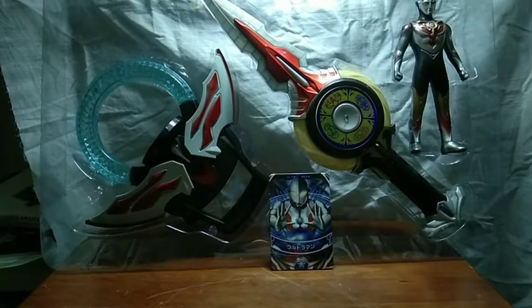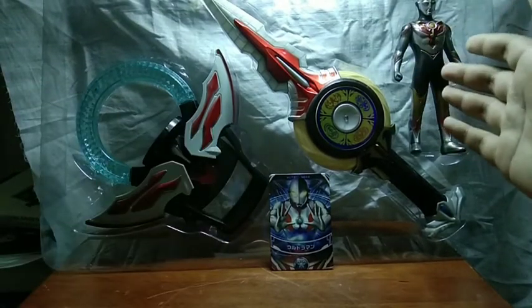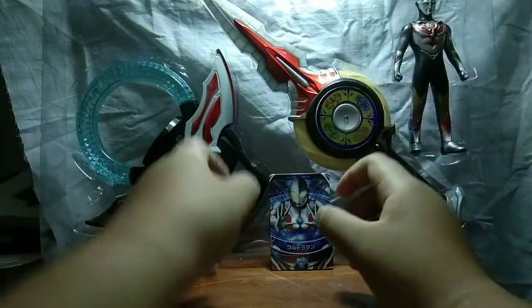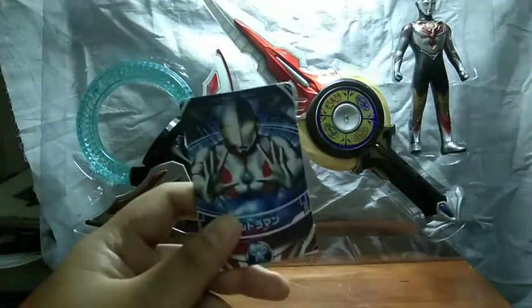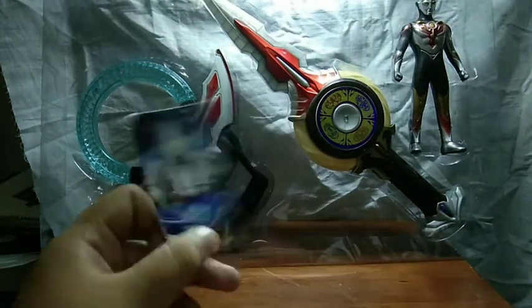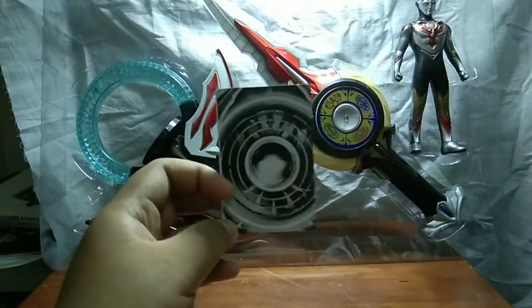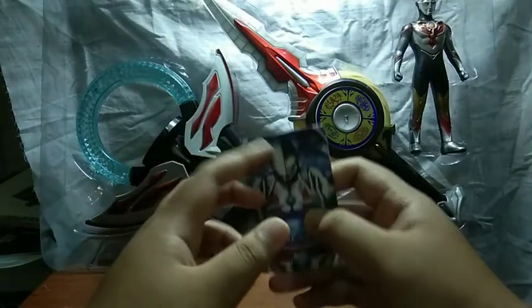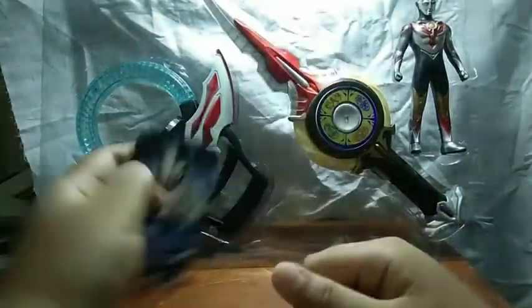So these are all the items outside of the box. We get the Orb Ring, the Orb Caliber, the Orb Figure itself, and of course the Ultra Fusion card. The Ultra Fusion card does look like the original, but when you look to the side it's actually bent, and the back is black and white and already cropped, so what they're gonna do with this is beyond me.